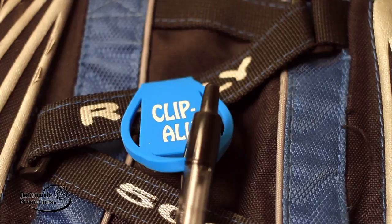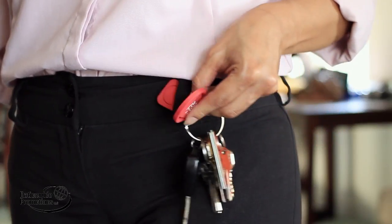Clip keys, gadgets, or a pen to your backpack, purse straps, or belt loops to access them easily.